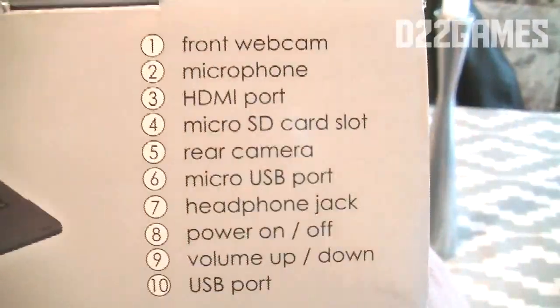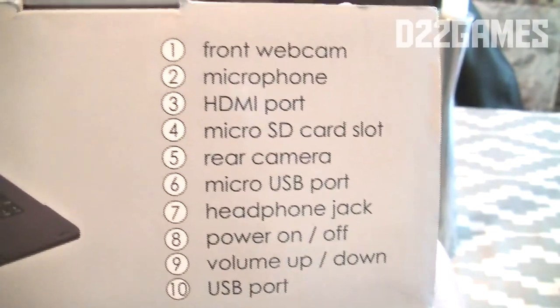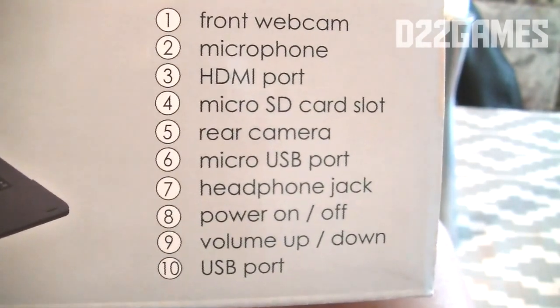You can go to rcatablets.com to look up this model. On the top of the box it shows you the specs right away: the front webcam, microphone, HDMI port, micro SD card slot, rear camera, micro USB port, headphone jack, power on and off, volume up and down, and the USB port.